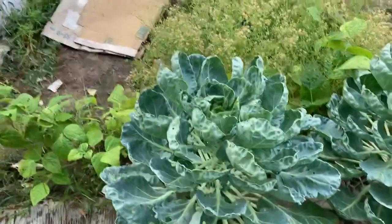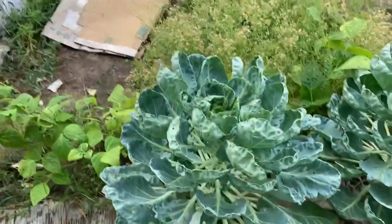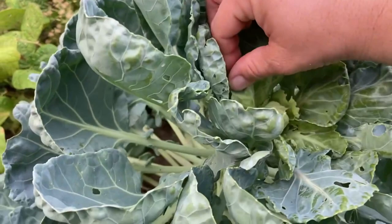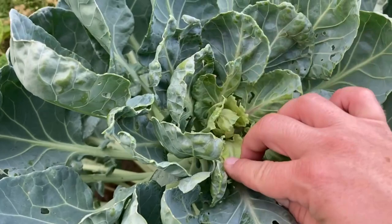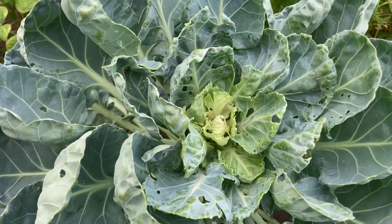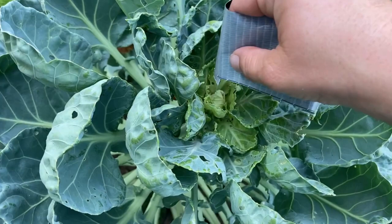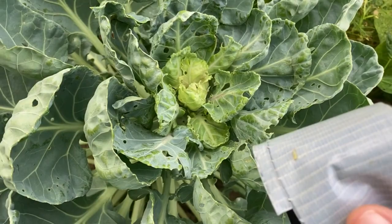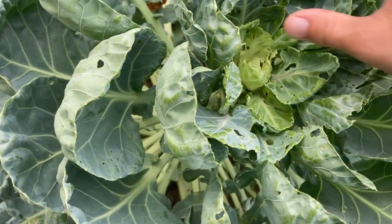Now we're going to check our cabbages and see if we find any cabbage worms. Yesterday I found — I counted 31 — but I had been picking them off for a while. Look, can you see it? There are two! So here is where the tape comes in. We pick up the insects that we don't like and we don't have to touch them, which is always a nice bonus. Sometimes you might even get more that way than you see with your eyes.